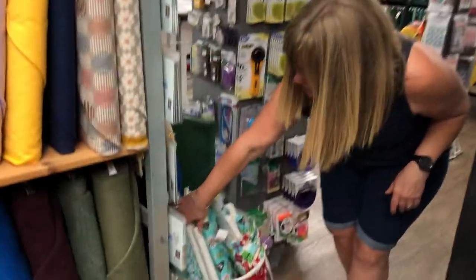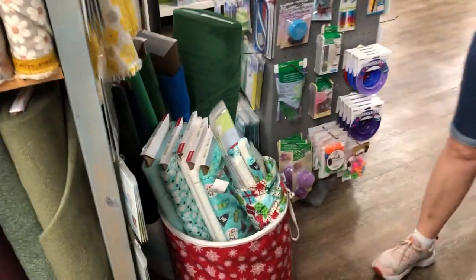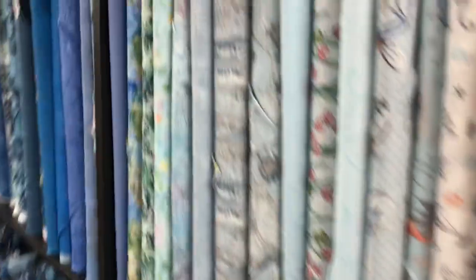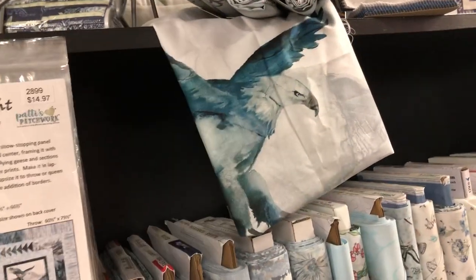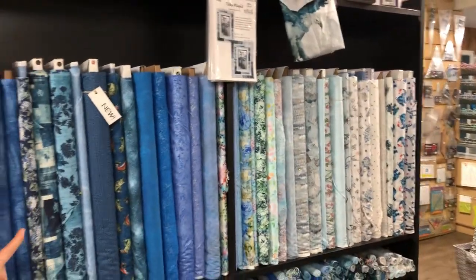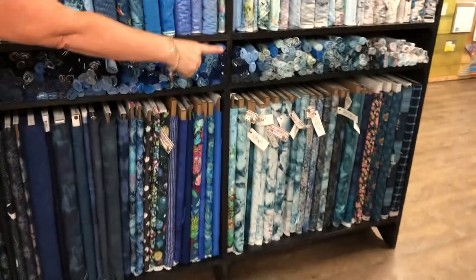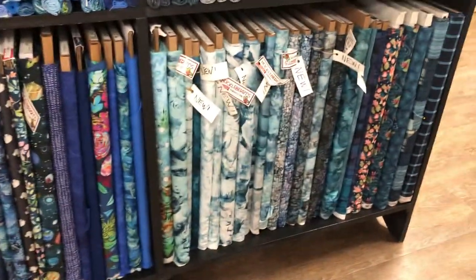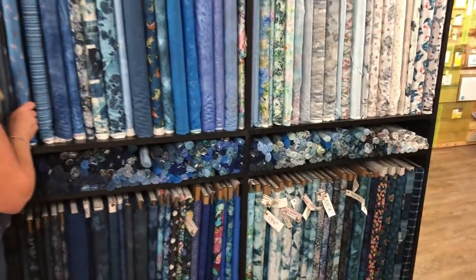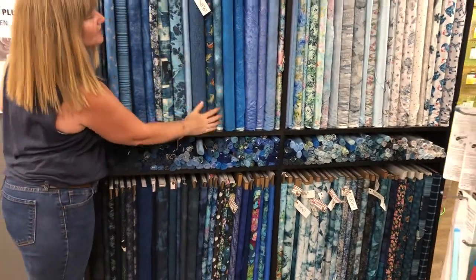We have some lovely turquoise Christmas fabric there in the spring bag. This is our blues section — we have the Soar panel and the pattern that goes with it, and then all the coordinates you need. We actually have two wide backs that would go with that.